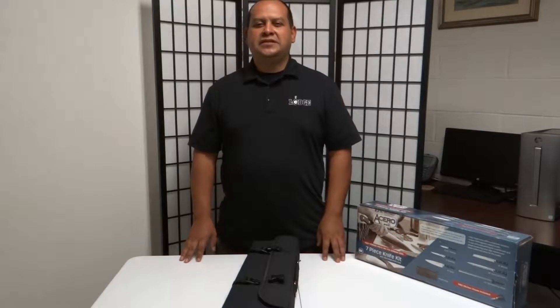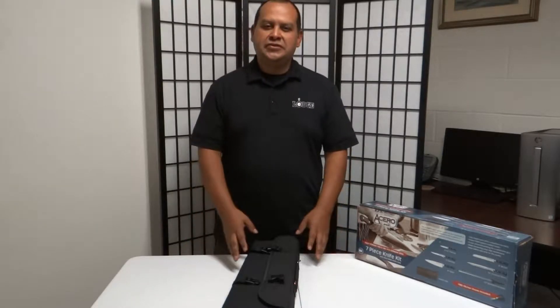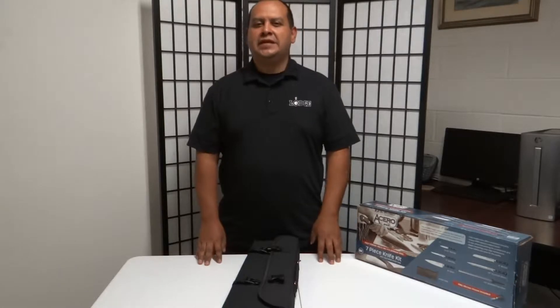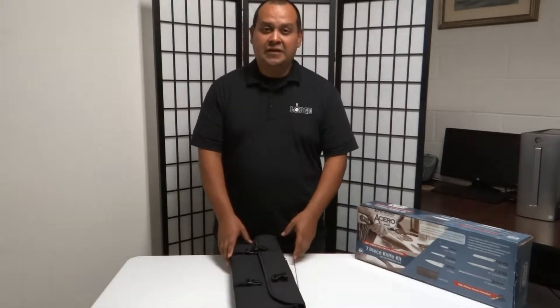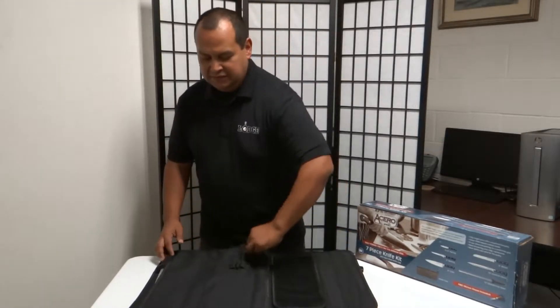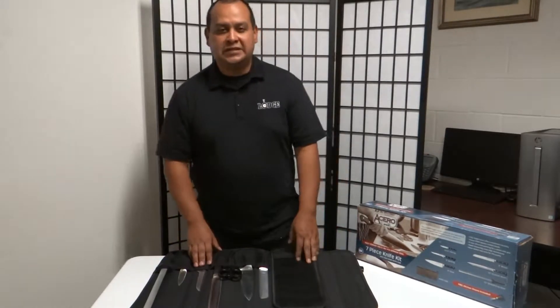Hello, my name is Roger with Littered Sales, and today I am introducing the Winco Acero Knife 7-piece bag set, available here at Gene's Restaurant Supply. In this set you will receive 7 pieces of the fully forged Acero knives.